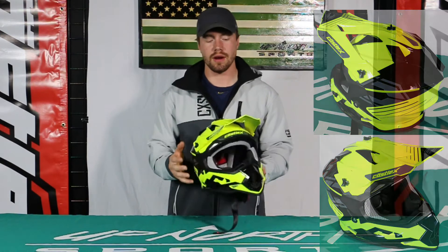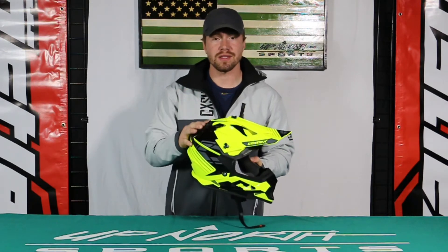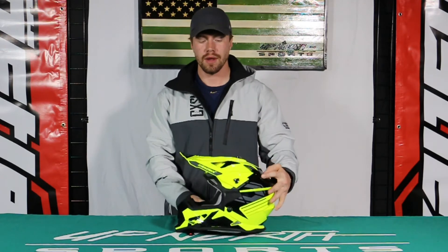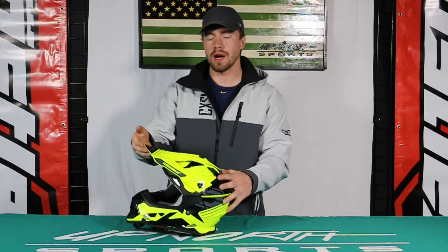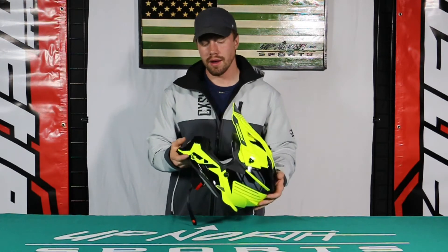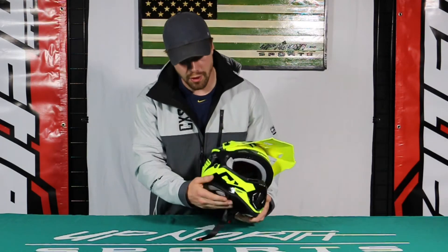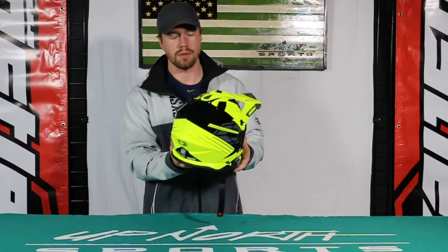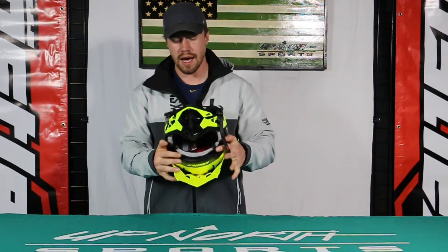Nice open face look there, guys. Nice CAD-developed design — that's one of the best software for engineering out there, so they're not messing around. Right on the top, we've got the adjustment so we can move the visor up and down, however your little guy likes to ride. There's nice venting up front to promote airflow from front to back, and you've got little vents in the back as well, plus venting on the top.